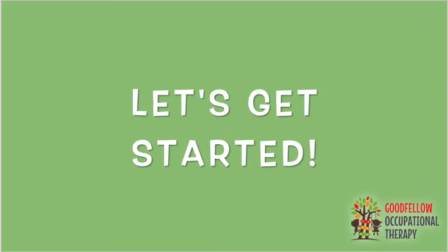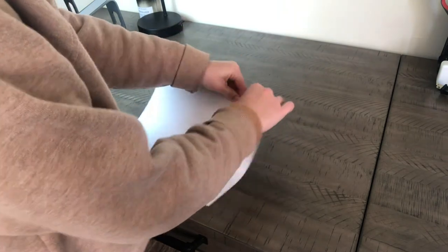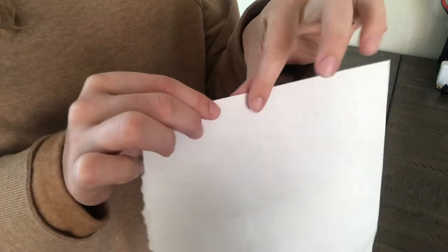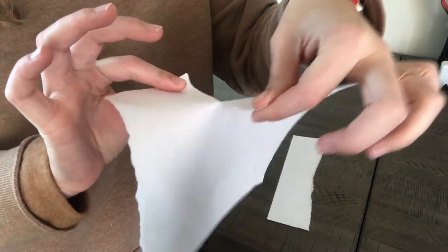Let's get started with our activity. The first step is to take your piece of paper and tear it into ten pieces. Tear the paper by pinching an edge between your thumb and your pointer finger, bringing one hand forward while the other hand goes backwards to tear your paper.